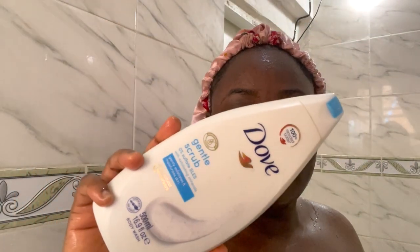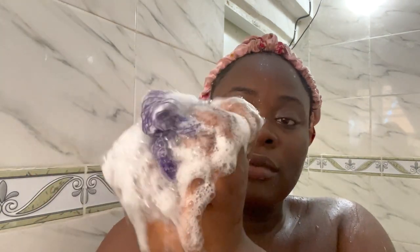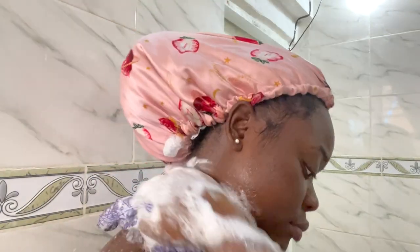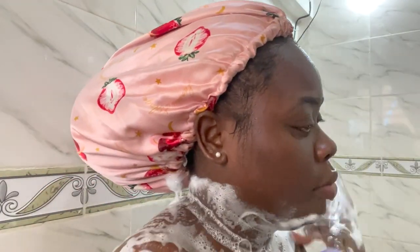Next up, I'm going with my Dove Gentle Scrub body wash. I love this body wash — it is so moisturizing. It has beads inside in the form of a scrub, and overall for me this is a 10 out of 10. It's so moisturizing — get your hands on this body wash. I decided to go with it because the scrub I used before wasn't moisturizing, so I had to follow up with this one.